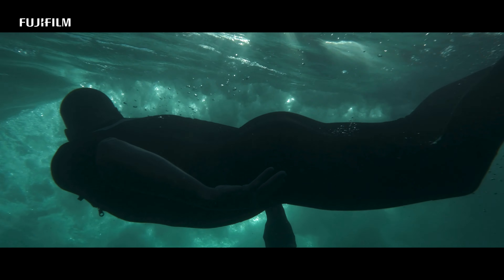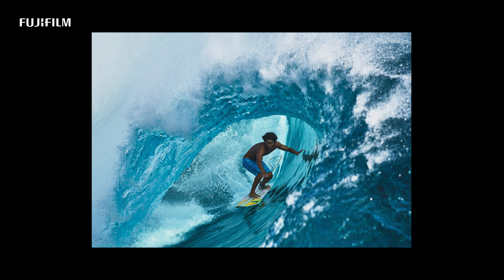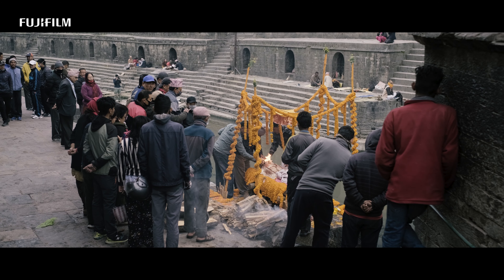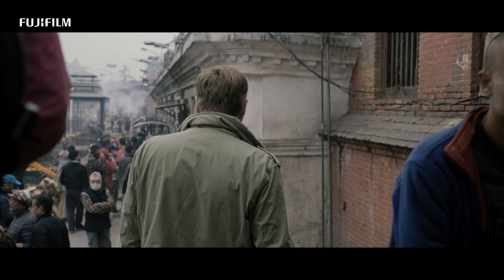I want to be out in the ocean, so the less time editing, the more time in the ocean. With a small camera like the X100V, you're very present as a photographer. That one lens with that one body — it's a camera that strips away a lot of decisions for photographers.